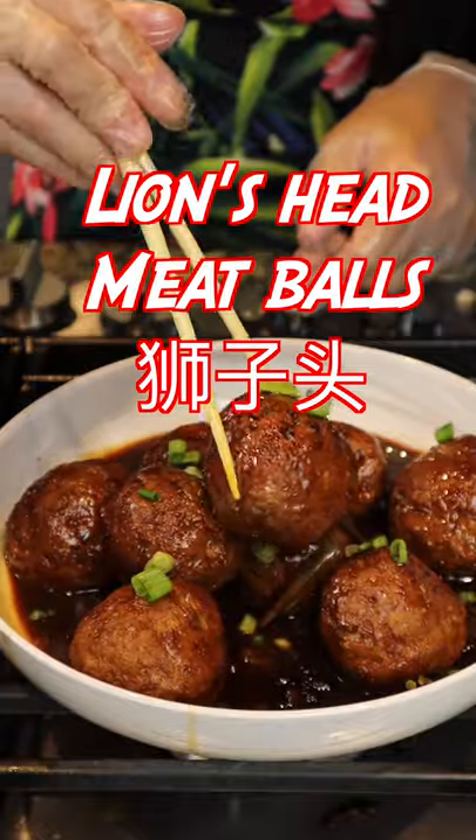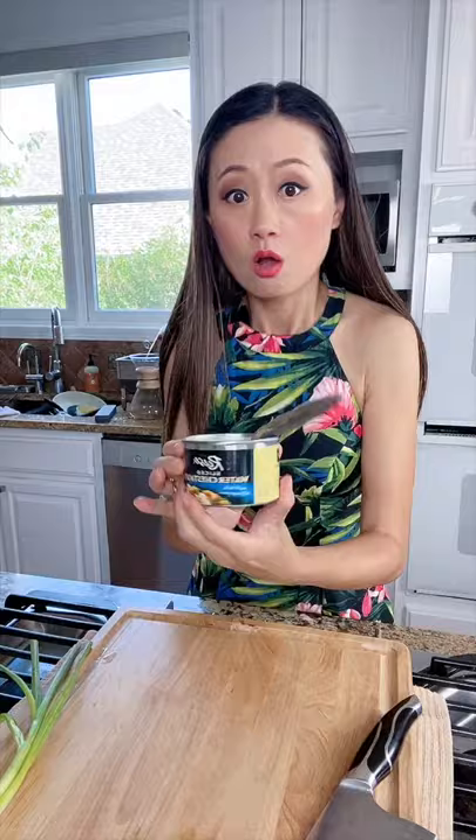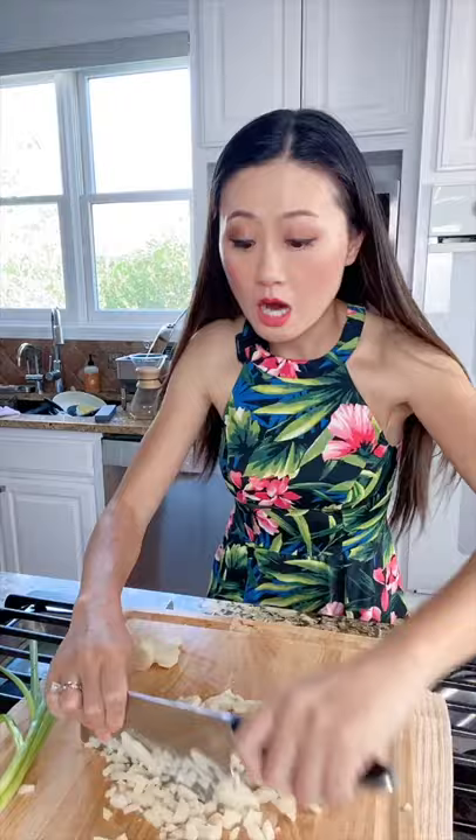Hello, hello! Today we are making lion's head meatballs! I'm going to chop some water chestnuts. Chopping and cooking is my only exercise now.